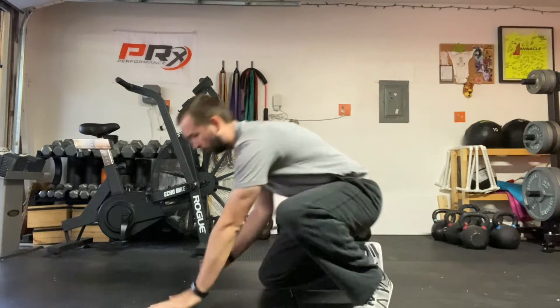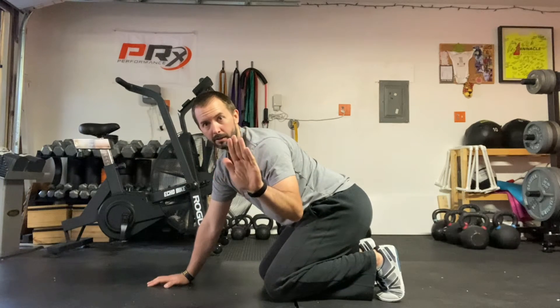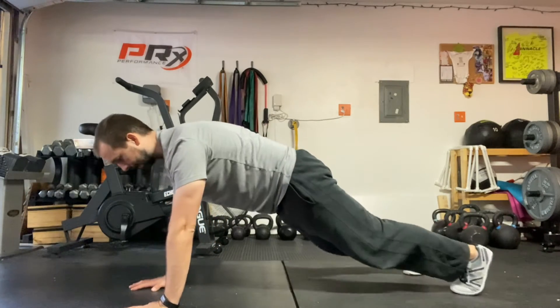This exercise is called a plank shooter. You're going to start in a high plank position. Fingertips are really wide — don't have your fingers close whenever you're doing plank or push-up type movements on the ground. Good position here.